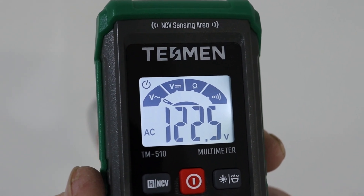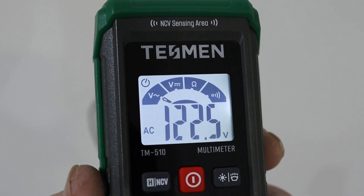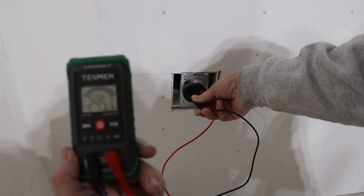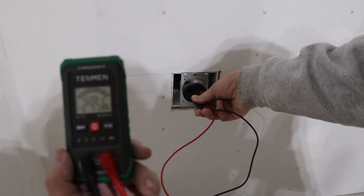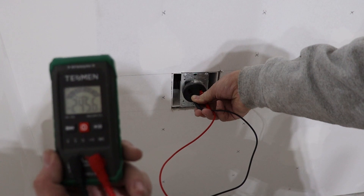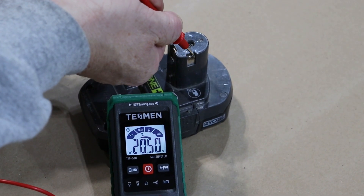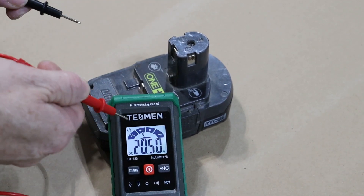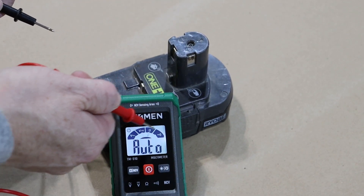It does take the guesswork out of what you're doing, but you still should know what you're actually measuring. Without having to switch ranges, it'll automatically detect whether you're measuring a 120-volt outlet or a 240-volt outlet. Right now I'm getting 20 and a half volts, and again, as soon as it knows what you're measuring, it'll stop searching.